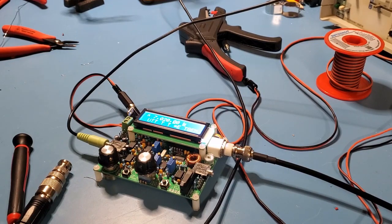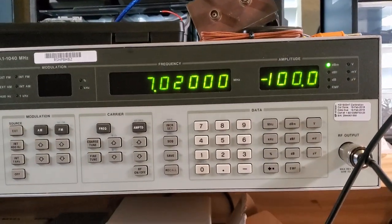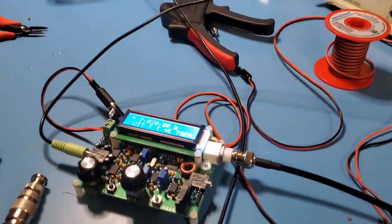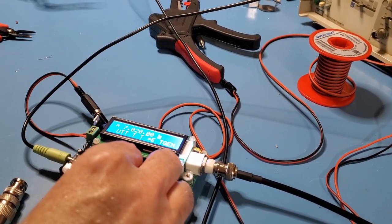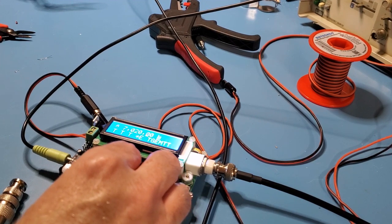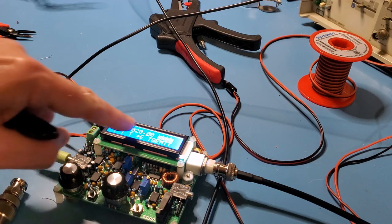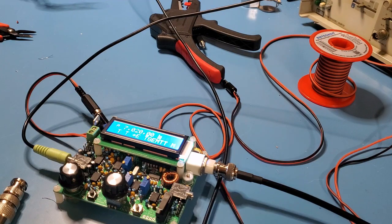I've done the 10k resistor hardware change suggested on the website. I thought I'd check that the QCX is receiving and transmitting fine before moving on - I haven't really touched this one for a while. I've got the signal generator injecting a minus 100dB signal at 7.020 MHz, the QCX set for the same frequency, and you can see as I adjust the frequency I get that signal. As I adjust the amplitude of the incoming signal it gets louder and the signal strength indicator is working.